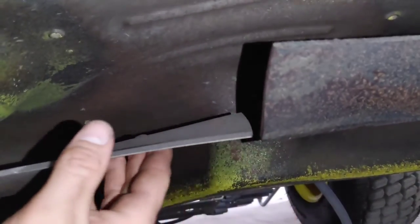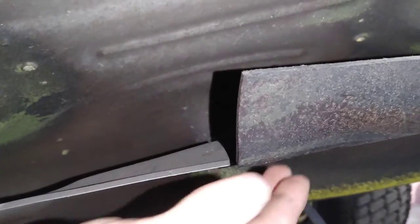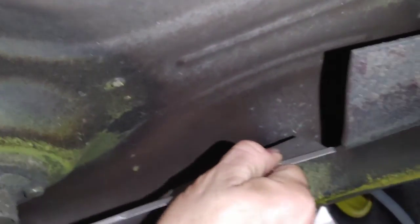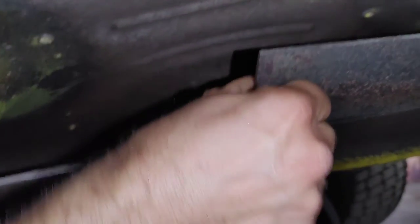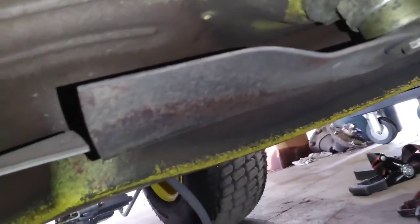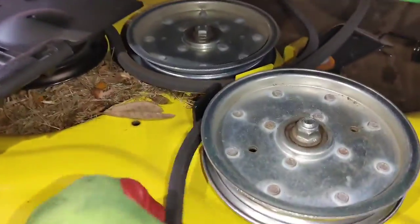Hear that? Wobbling really bad. I'm going to match up the cutting edge on these blades to make sure the blades aren't bent or the deck isn't bent. If these aren't matching up, you want to put new blades on it. See how that one's fine — that one's knocking real bad. So I've got to replace that spindle. If you put new blades on and they're still not matching up, then you know you have a bent deck.